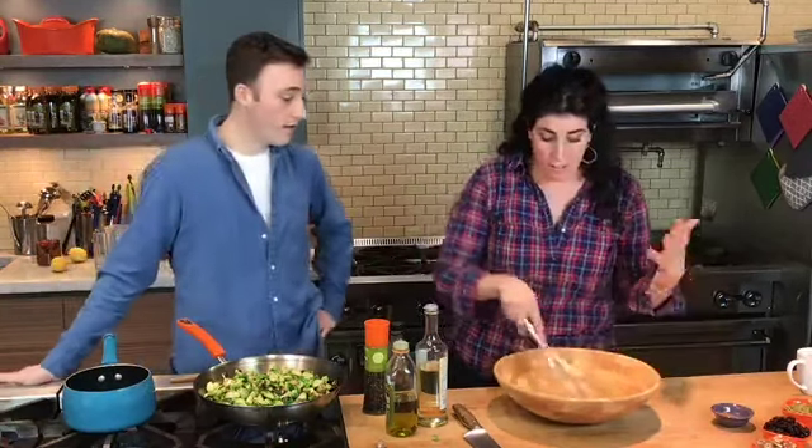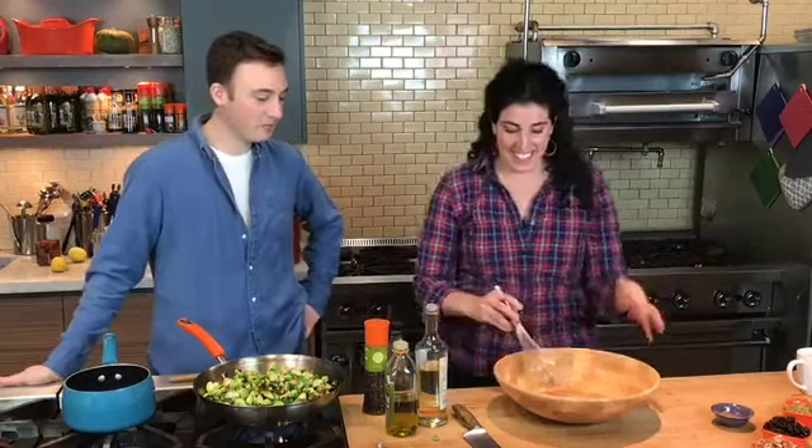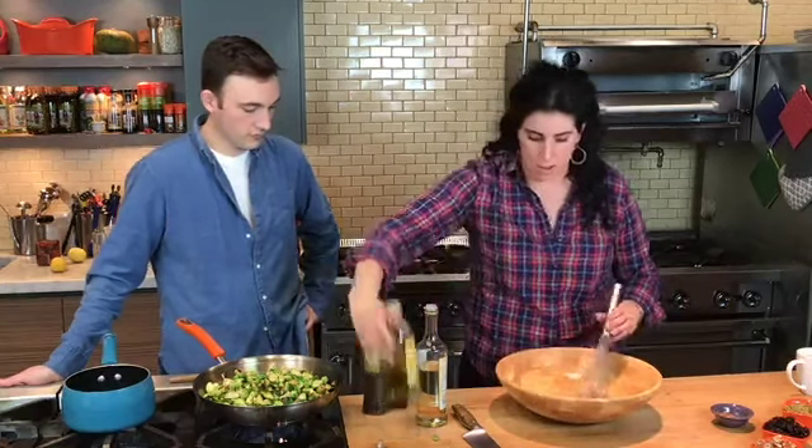One of my favorite tips when I'm making side dishes and salads is I really like to make the dish in the bowl you're going to serve it in because now you're not dirtying one more dish. This is a beautiful bowl. So I'm going to whisk it all up in here and stream in a little bit of olive oil.